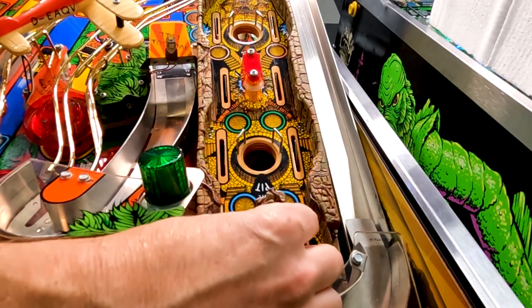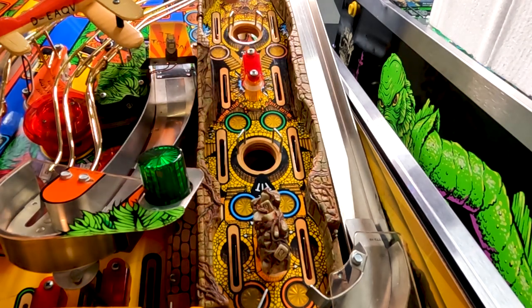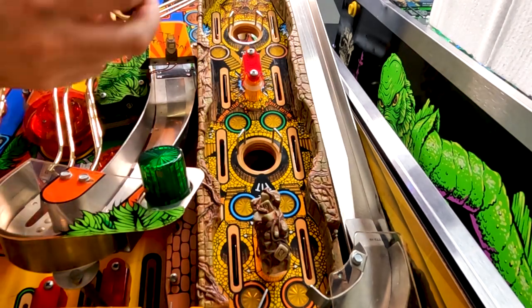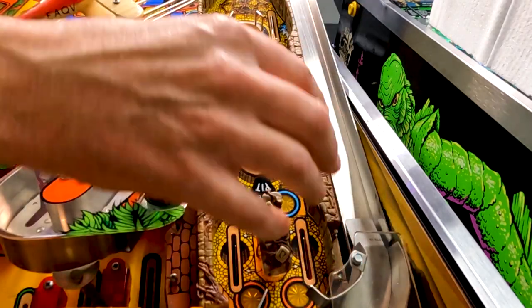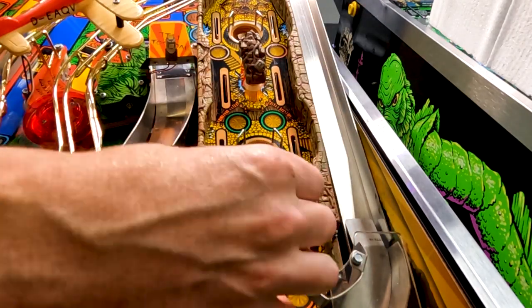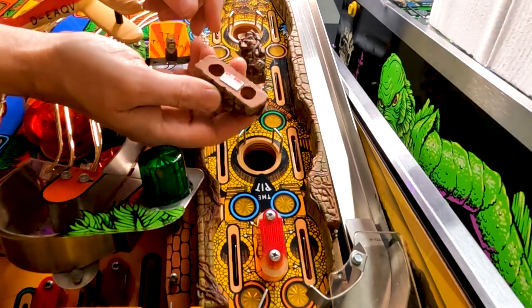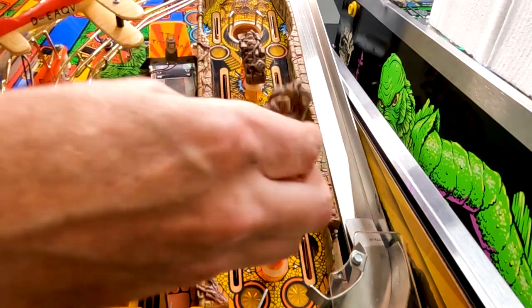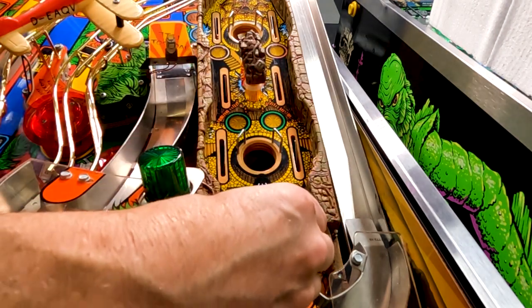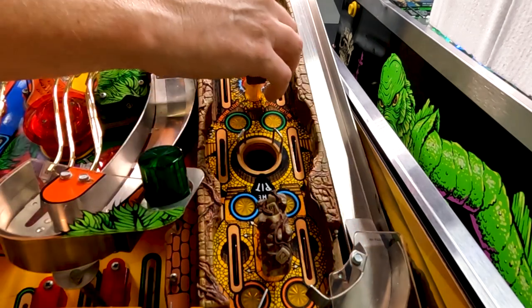The next thing we're going to do is install these little toppers on these lane dividers right here. They just go on with double-sided tape — super simple — and it really gives a nice look to the game. So we just pull the double-sided tape off and we're ready to go. Just stick it on there, just like that.